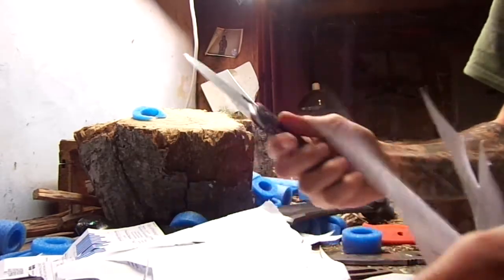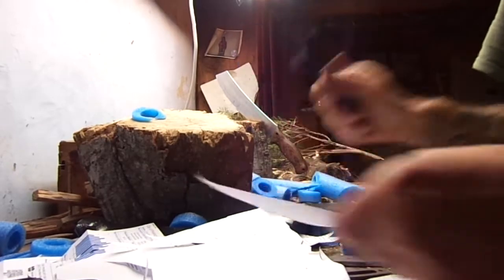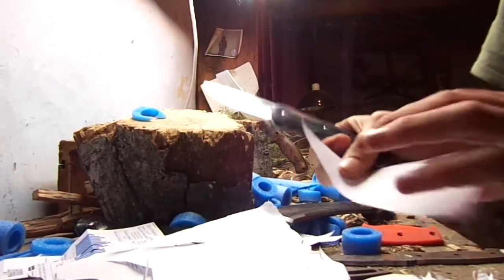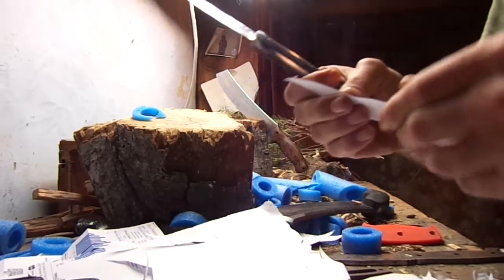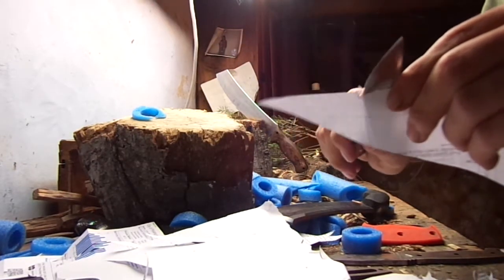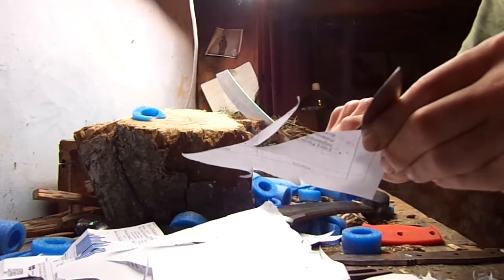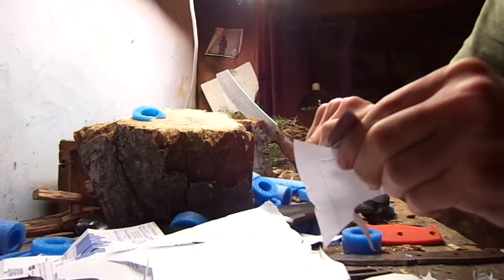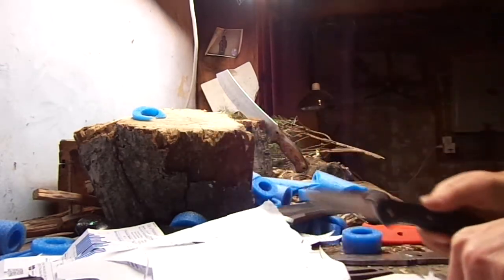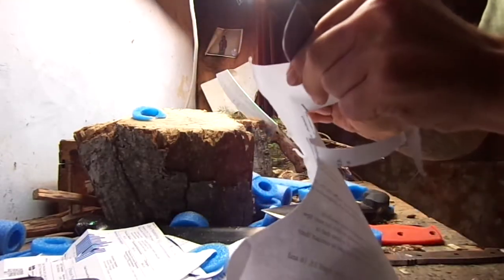I really like this Buck Vantage Pro. This is another good one — it's built like a tank. I've had it a while and I've been beating on it. It's been stropped, but I've never put any stones on it or anything. Then there's the Scrap Yard Scrapivore. It came with a thick edge on it and it's been stropped a lot too.